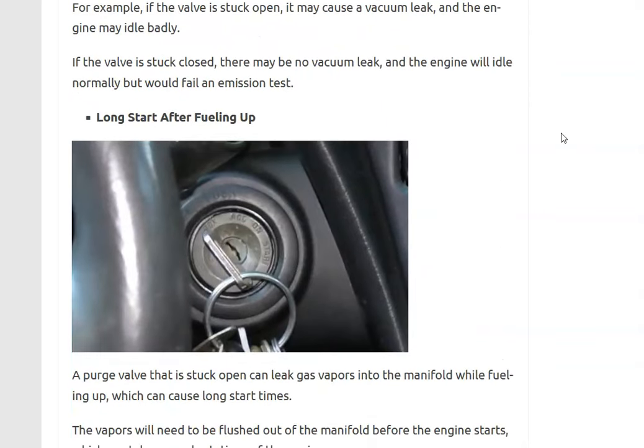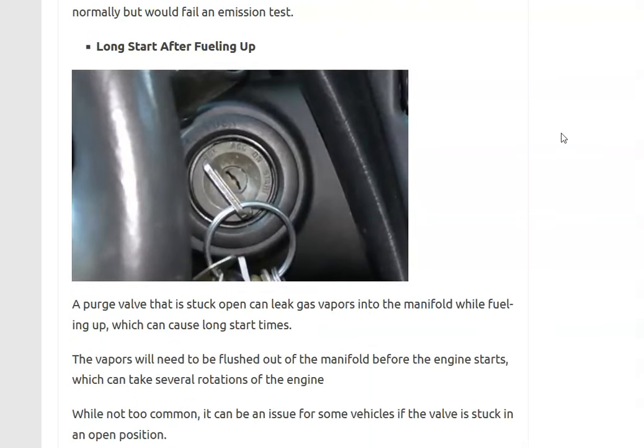The fourth symptom is long start times after you fill up with gas. Again, this varies depending on whether the purge valve is stuck open or shut. If the purge valve is stuck open, when you're filling up with gas the vapors feed into the intake manifold. Then when you go to start it, those gas vapors throw off the air-fuel ratio mixture, causing it to take a little longer to start.